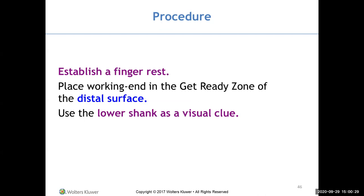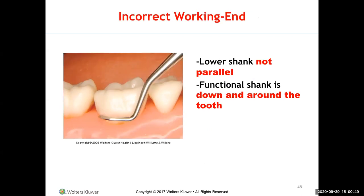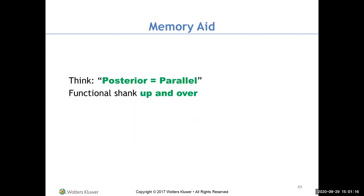Place it between two premolars — you don't need to retract. If the lower shank is parallel to the distal surface and the functional shank goes up and over the tooth, that's the correct working end. If it goes down and around, that's incorrect. A memory method: posterior equals parallel functional shank, and the functional shank is up and over.